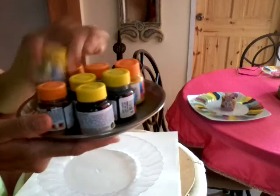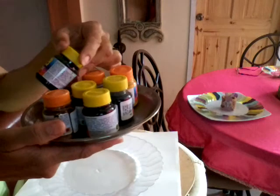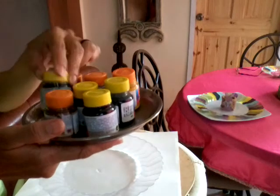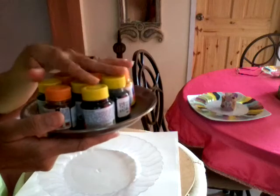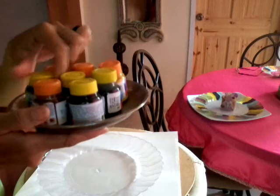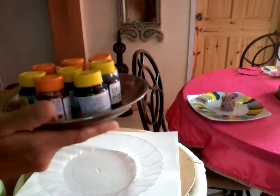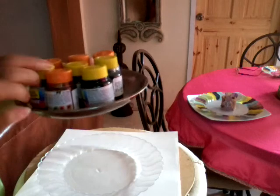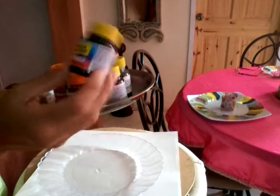So what I will be using is these paints. They are glass paint and this can be baked in the oven. Of these different colors I have — I have copper, gold, yellow, green, black, and blue. So these are the colors I will be using. They come in these little containers.